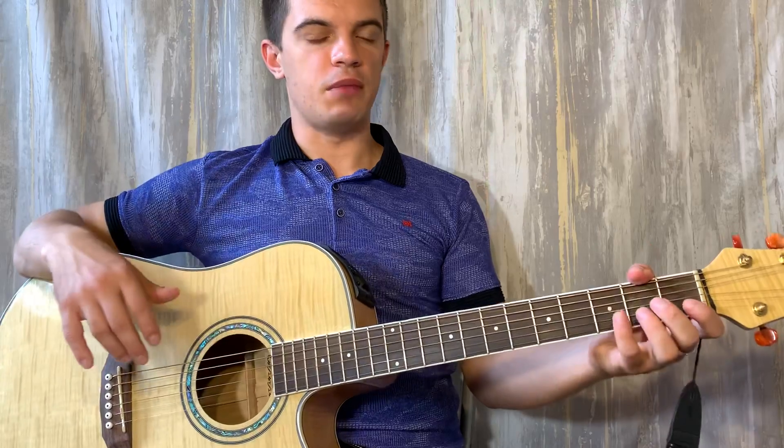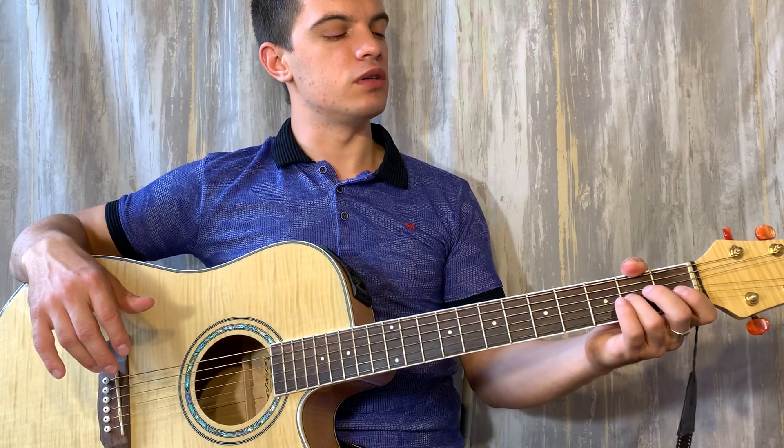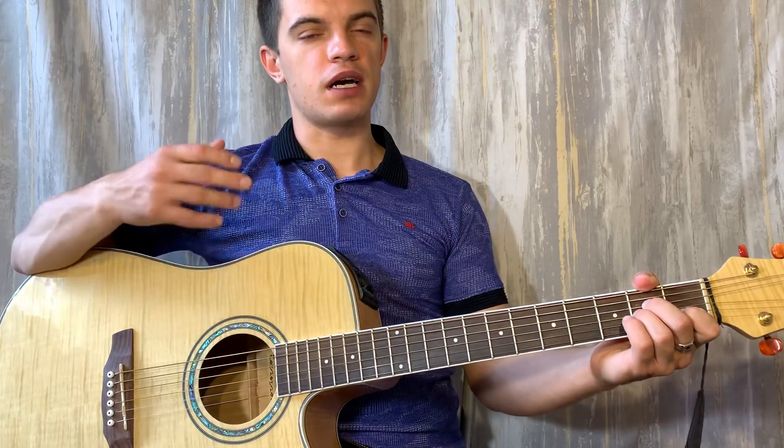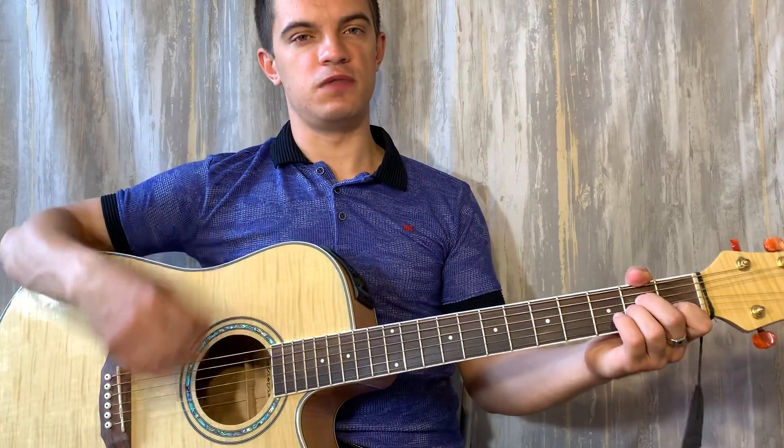Теперь ставим Am: на второй струне первый лад, на третьей и четвертой струне второй лад. Играем как аккорд F: вниз, вниз, вниз, вверх.